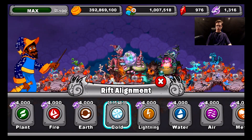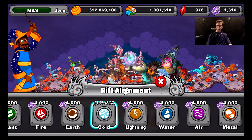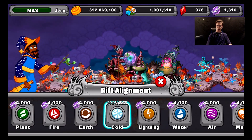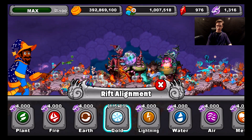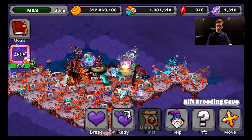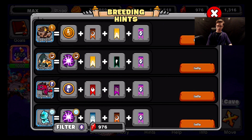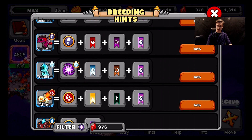The easiest way to get the Rift aligned with it is by purchasing it for 4,000. This is way easier than waiting for it to pop up on a random day — that's my recommendation. Let's go into the breeding hint right now. Let's go to the Rift Dragons and here we have the dragon right here: Frost Fluff.